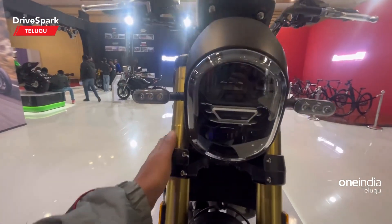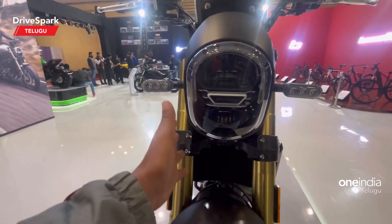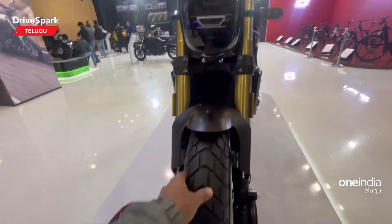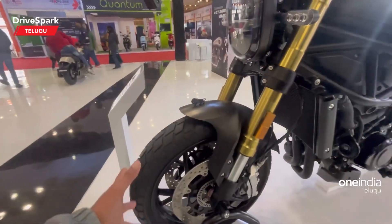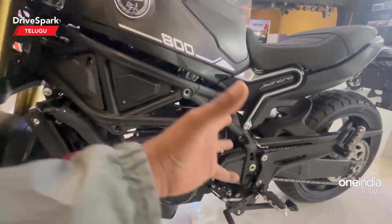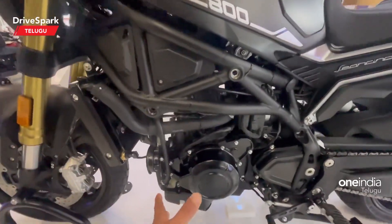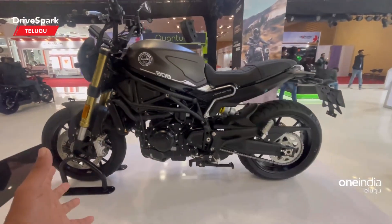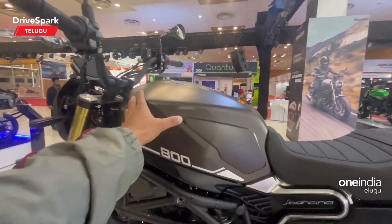I am going to show you the front suspension — it is a telescopic upside-down suspension. I am going to show you Pirelli tires. Here we have a dual disc setup and heavy engine parts. The engine looks very aggressive.